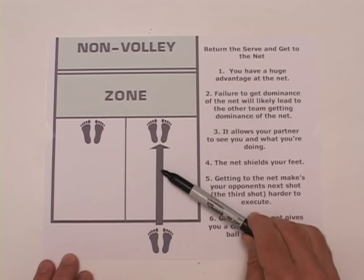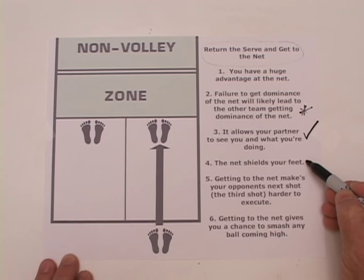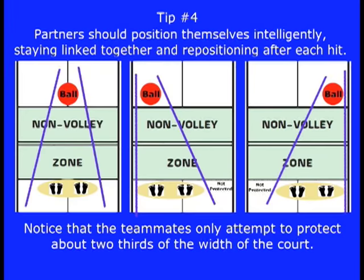A common and serious mistake is for service receivers to hang back or otherwise be out of position to receive the third shot. Failing to get dominance of the net will likely lead to the other team getting dominance. Getting to the net allows your partner to see you, the net shields your feet, it makes your opponent's third shot harder to execute, and it gives you a chance to smash any ball that comes over high.